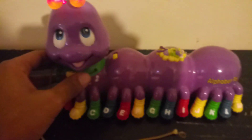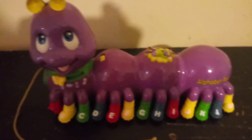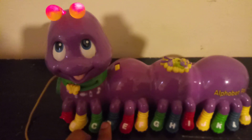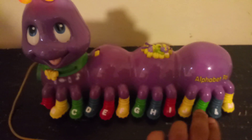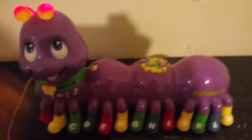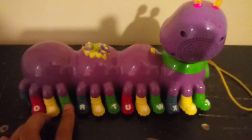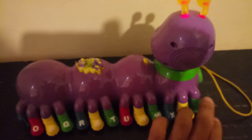Letter name mode. Sometimes this toy glitches, but anyways let's go: A, B, C, D, E, F, G, H, I, J, K, L, M, N, O, P, Q, R, S, T, U, V, W, X, Y, Z.